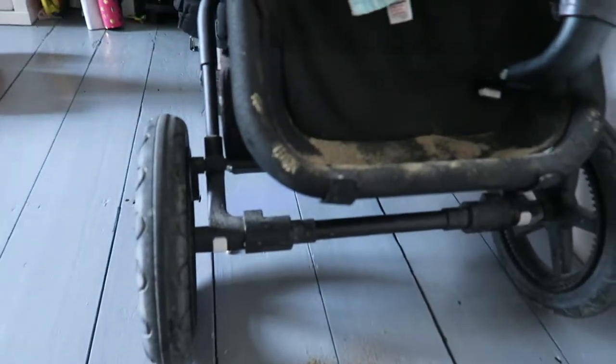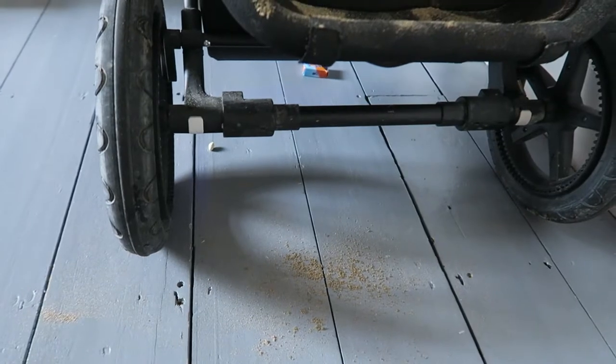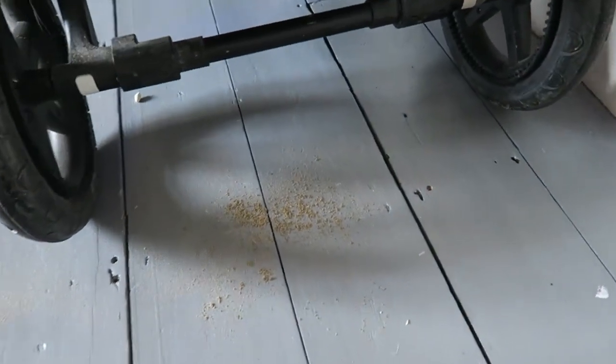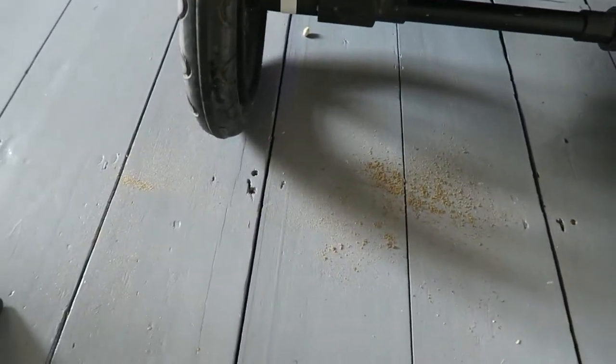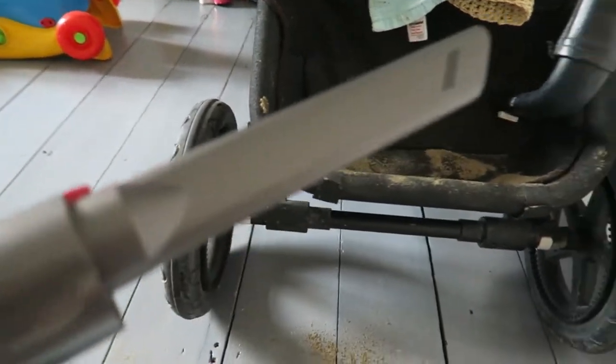One of the things I think I'm really going to use this Dyson for is cleaning up little spills, because I've got three children and they make a mess everywhere they go. We went to the beach yesterday and came home and this is what the pushchair looks like — it's all gone onto the floor. So rather than get the big vacuum cleaner out with all its attachments and hoses, I've just clicked this little nozzle onto this one and we're going to give it a clean.